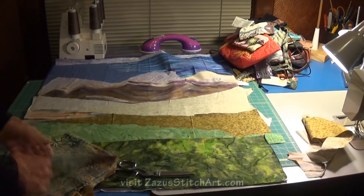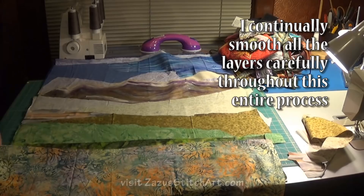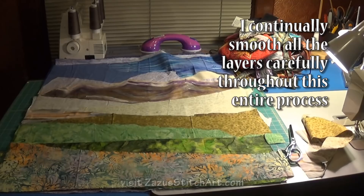I don't know if this batik can give me the look of some orange flowers in the foreground — that would be nice. So I'm going to try it.